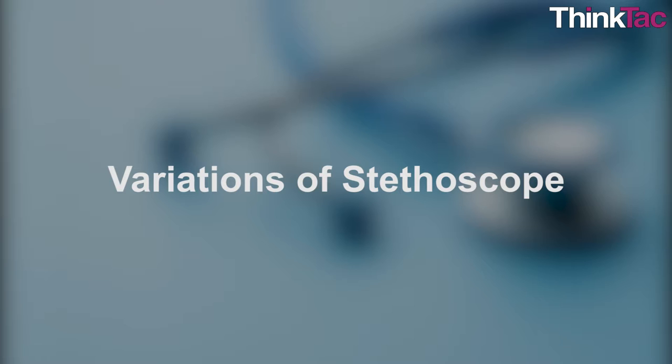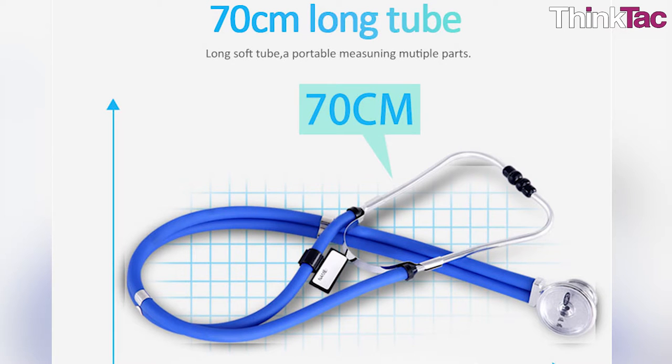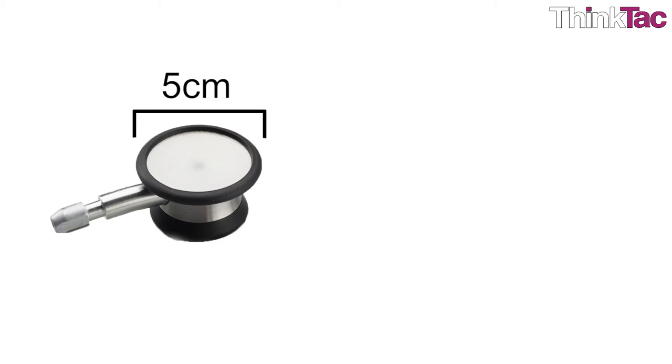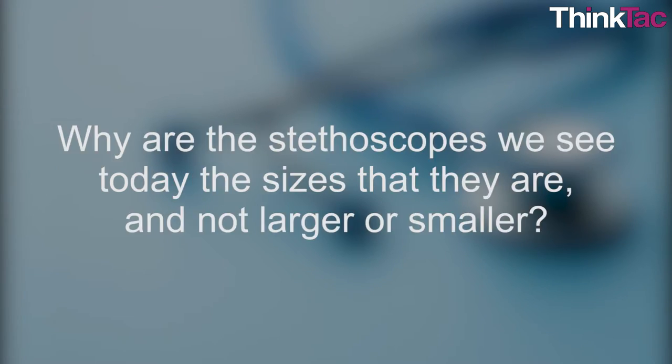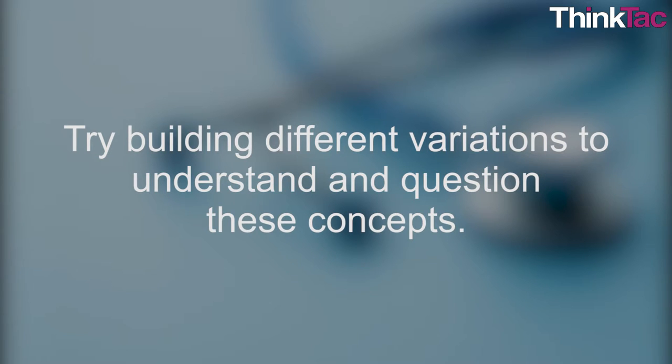You could make a model with a longer tube to see if the result is any different, if the amplification increases. You could also try using a wider bell instead of the four or five centimeter diameter. Theoretically, if the diameter increases, the bell should be able to catch more of the sound waves and thus magnify the sound further. But does this work experimentally? If not, why do you think it doesn't? Why are the stethoscopes we see today the sizes that they are and not larger or smaller? Try building different variations to understand and question these concepts. Let us know what you come up with.